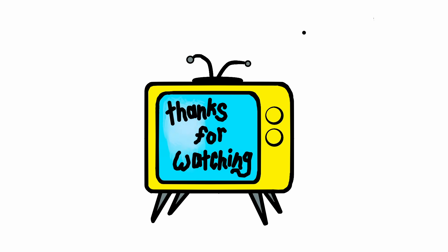Thanks a lot for watching, and I'll see you next week. Bye.